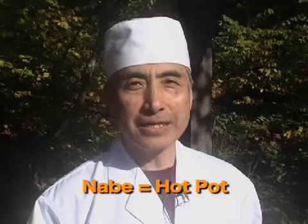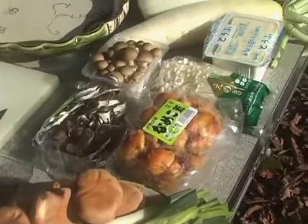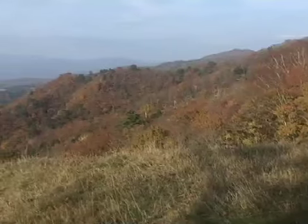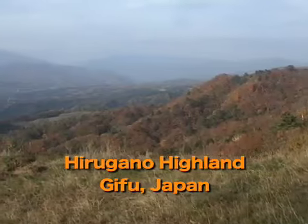Hello, welcome to Suzy's Japanese Cooking Outdoor. Tonight, or this afternoon, I'm going to prepare and cook nabe or hot pot of duck — beautiful duck and vegetables of autumn, and autumn mushrooms, locally grown in this part of Japan, which is Chubu, Japan. The place is called Hirugano Highland. We're on the top of the world of Gifu Prefecture.